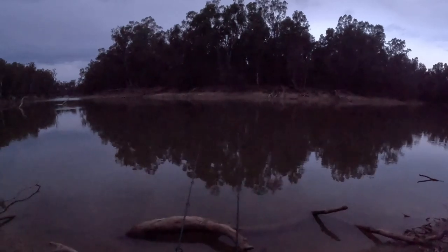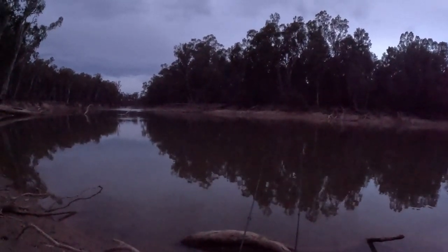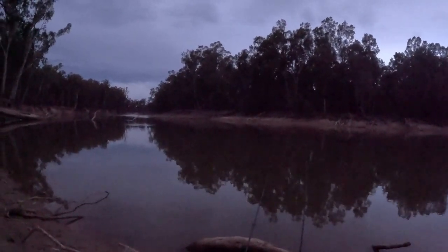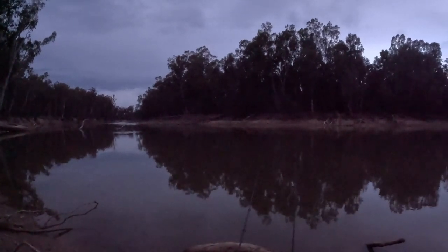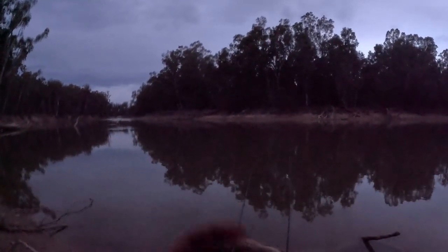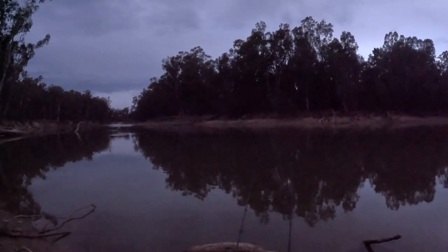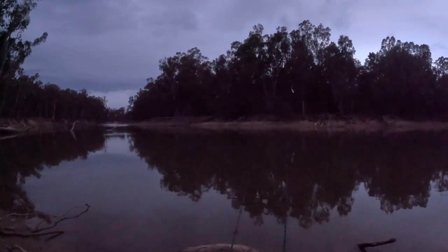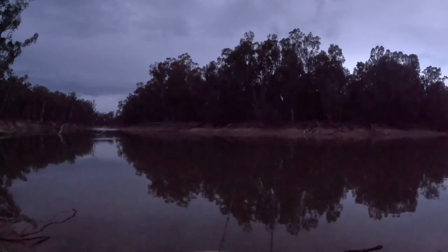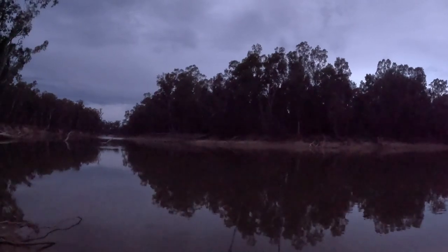Getting pretty dark now, we're still getting a fair few bites but I think we're going to call it quits. That was an awesome afternoon fishing - massive yellow belly, massive carp, plenty of carp, some brim were caught, absolutely beautiful arvo. Some natives were caught, that was our main goal, and we got rid of some of the pests in our beautiful river system. Thanks for watching, make sure you like and subscribe so you can follow my journey and more of these outdoor adventures.